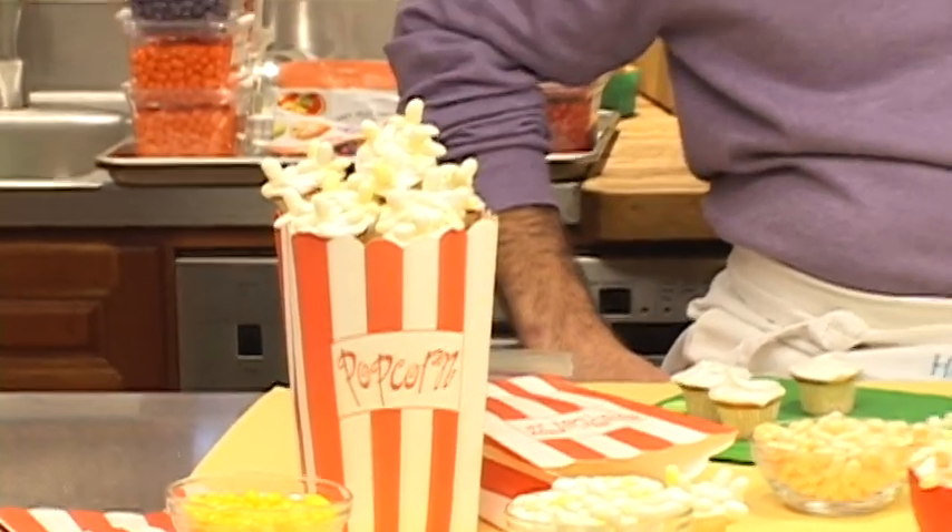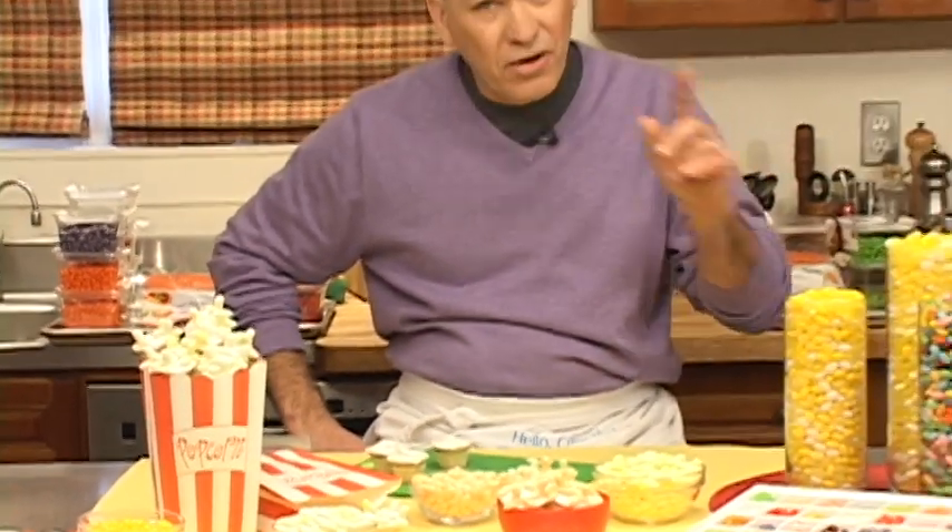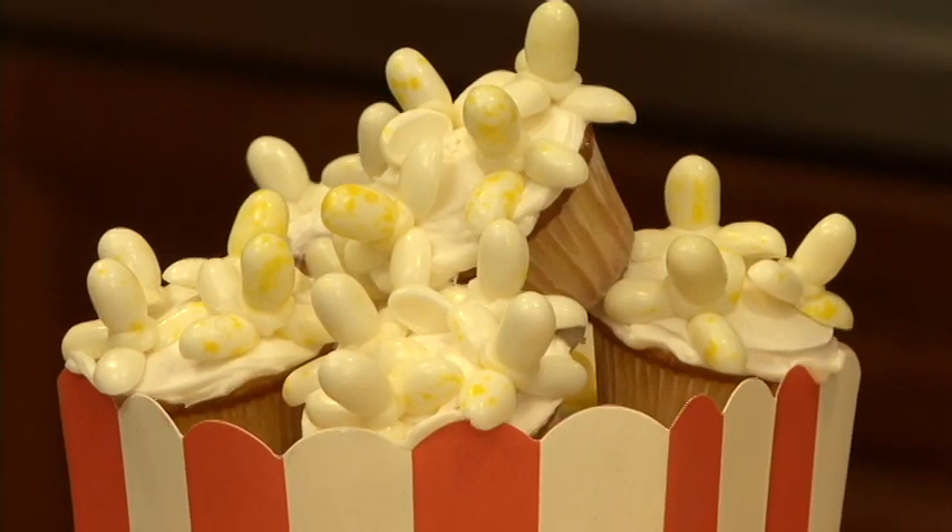It's movie night and I'm going to show you how to make buttered popcorn for your next movie night with your family. I'm Alan Richardson from Hello Cupcake and What's New Cupcake, and I'm going to show you how to make these amazing buttered popcorn cupcakes using buttered popcorn Jelly Belly jelly beans.